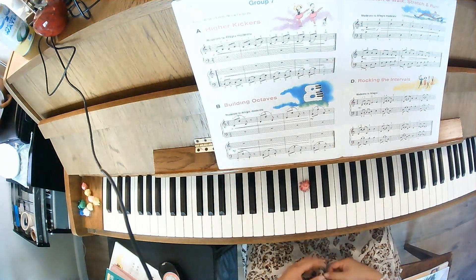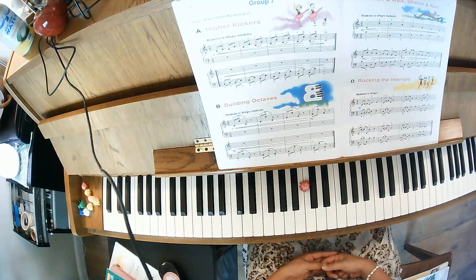This is Holly Kickers, page 14 in your Teal Technique book. We did the naming of the notes. Let's go ahead and do the counting beats.